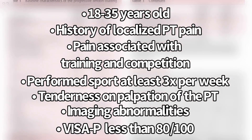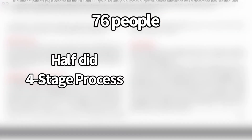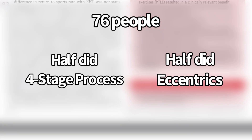Their VISA-P questionnaire score for patellar tendon pain had to be less than 80 out of 100. There were a total of 76 people in this study — half did the four-stage process, half did the eccentric training protocol — over 24 weeks. We're going to look at what this did for pain, function, and return to sport.